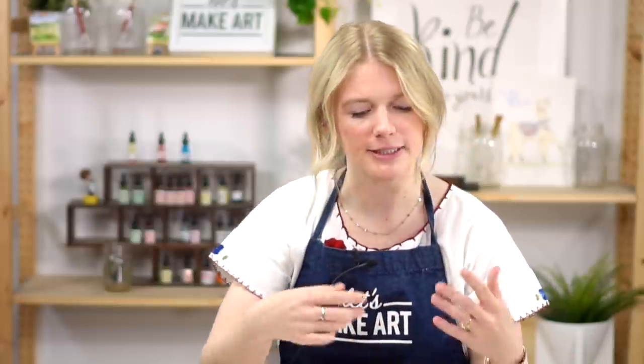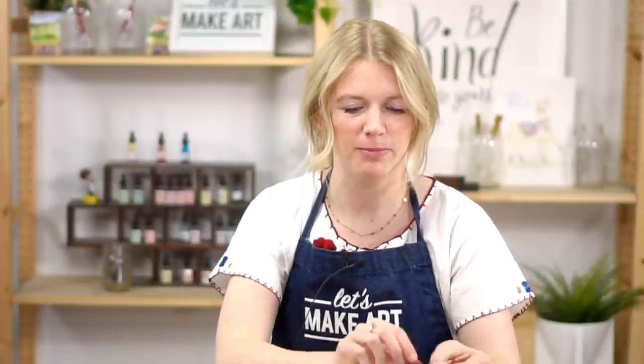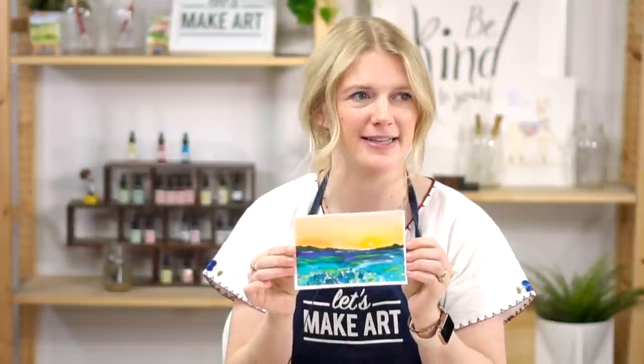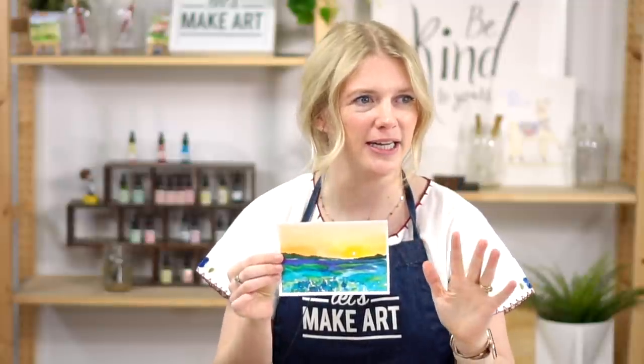So what we are painting — I was thinking about Texas, and when I think about Texas I think of blue bonnets because it's their state flower. So we will be painting a blue bonnet field at sunset. Very serene. It's beautiful.